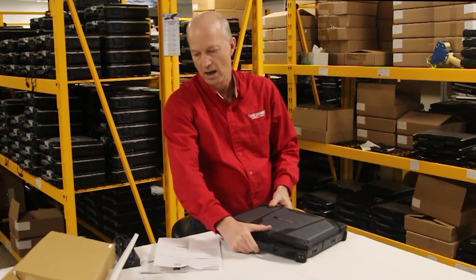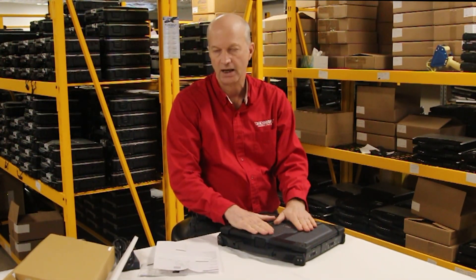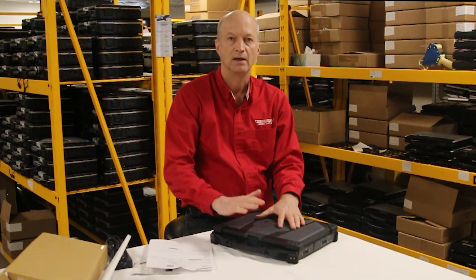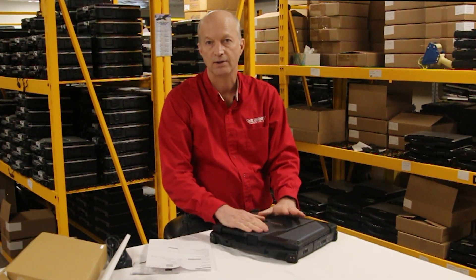Well, I guess that's about all I've got for you today. Don't forget to leave your comments in the comments section — let me know what you think, and if you've bought one of these, tell me your opinion. I'll see you next week.